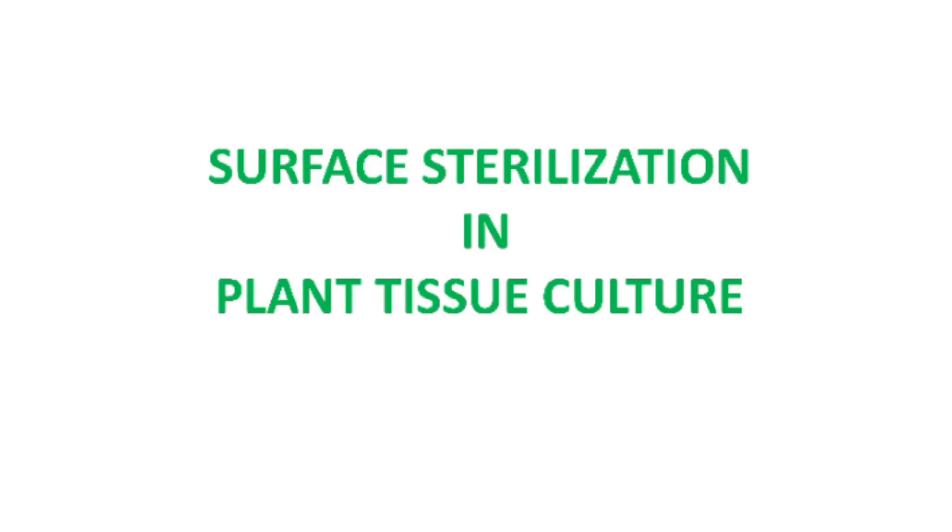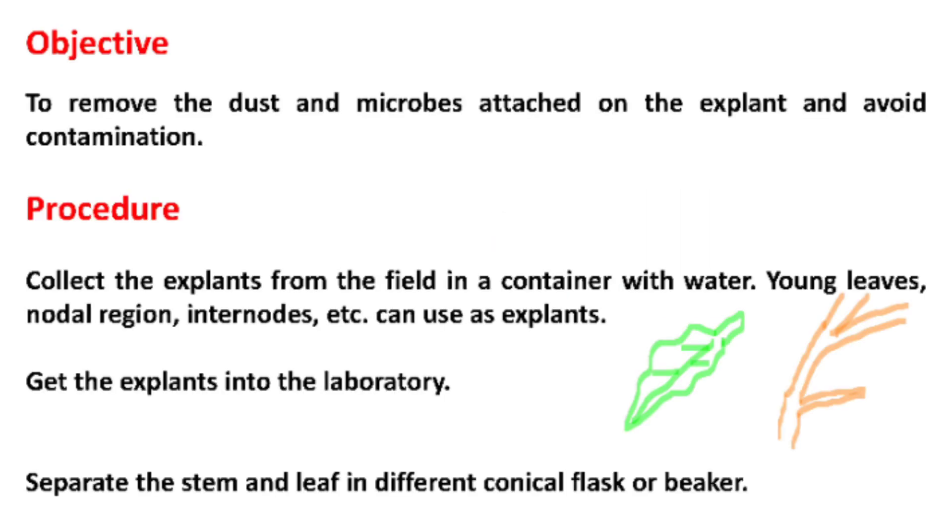In this video, I am talking about surface sterilization in plant tissue culture. First, we will see why we are doing this surface sterilization — to remove the dust and microbes attached on the explant and avoid contamination during plant tissue culturing procedure.